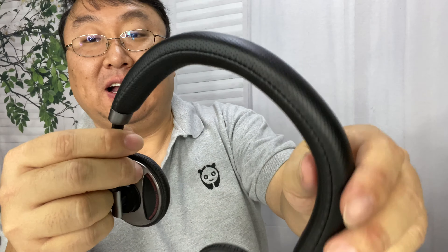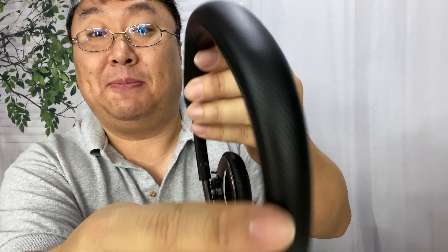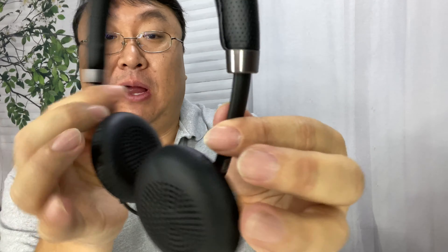It does come with this little mesh bag, so you have a little carrying case. The headset looks like this and it actually looks pretty premium — kind of a nice premium audio headset. You've got this perforated pleather fake leather up there, and it's padded but still pretty thin and round.